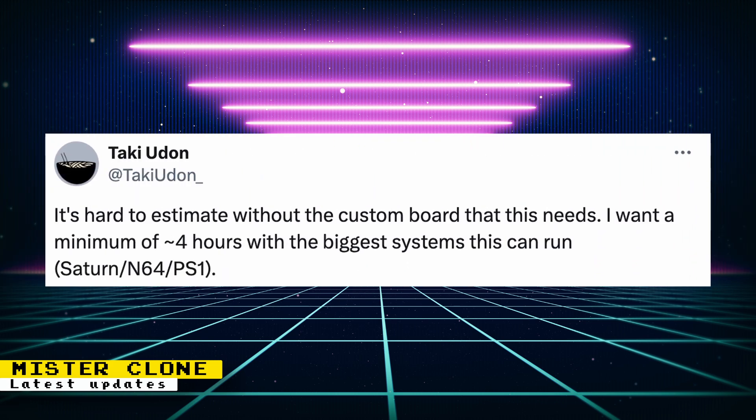For battery life, Taki says it's hard to estimate without the custom board that this needs. He wants a minimum of around 4 hours with the biggest system that this can run, which will be Sega Saturn, Nintendo 64, and PlayStation 1.